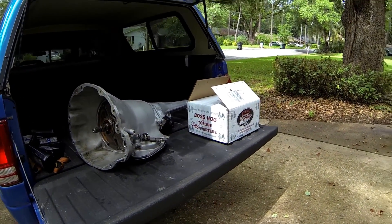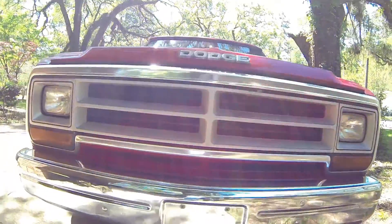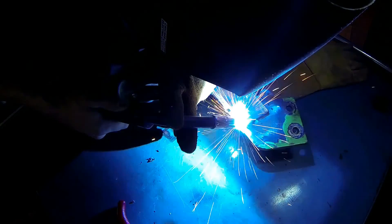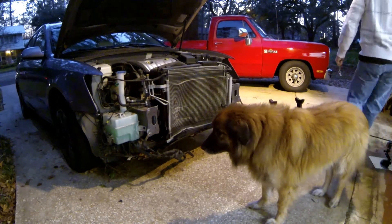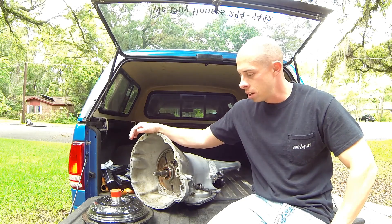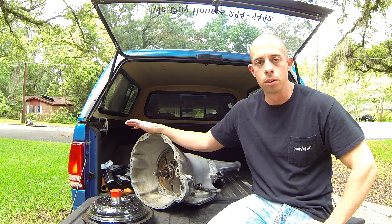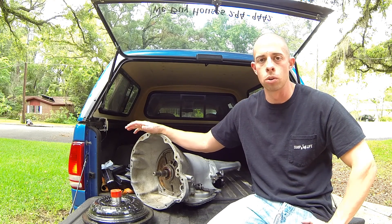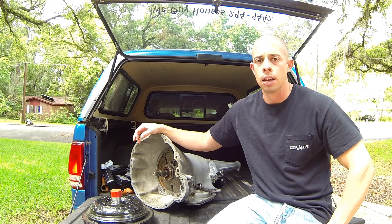We got the transmission and torque converter back for Big Red. The transmission had a lot of aluminum debris in it, but nothing was damaged, so it just got cleaned out and put back together. The torque converter got a total rebuild.